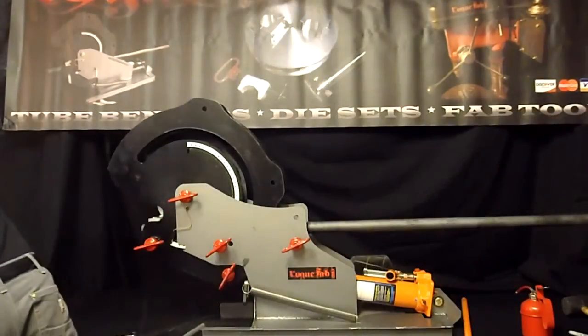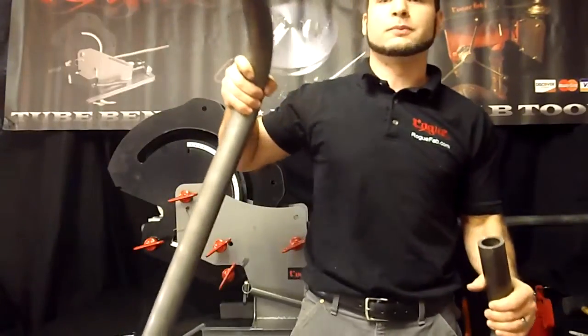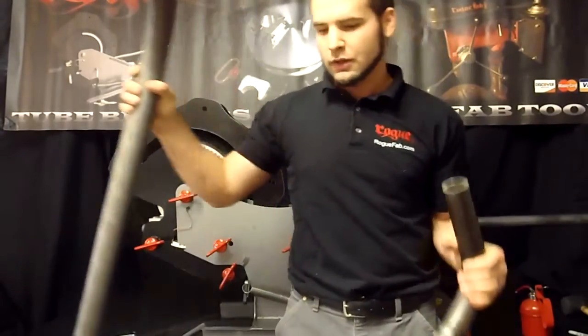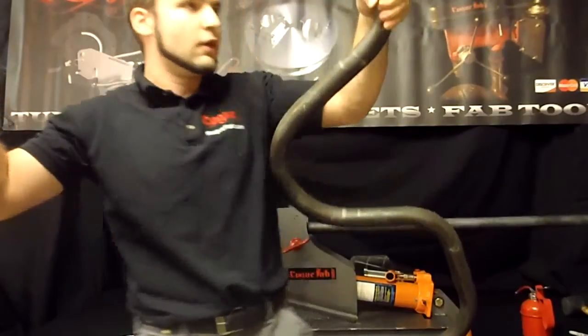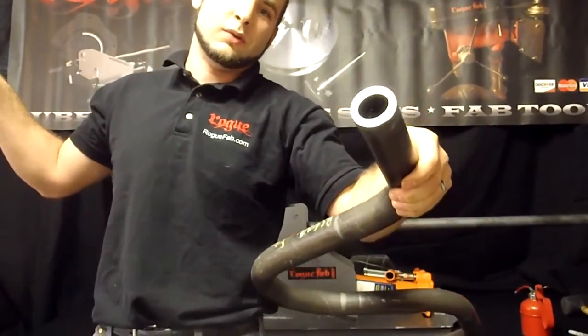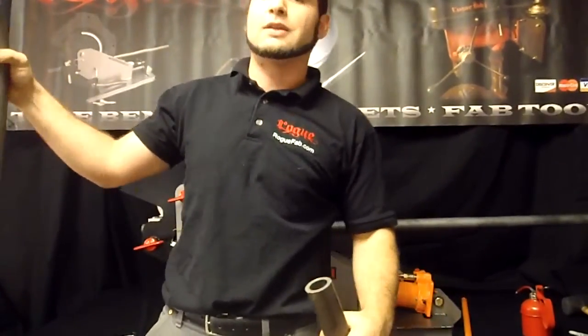On the other end of the scale, we've been bending some heavier tube too. This is 2 inch, 3/16ths wall. And this heavy piece of tubing is inch and three quarter, quarter inch wall, 1026 DOM — stronger than 1020. It's a 60,000 PSI yield.